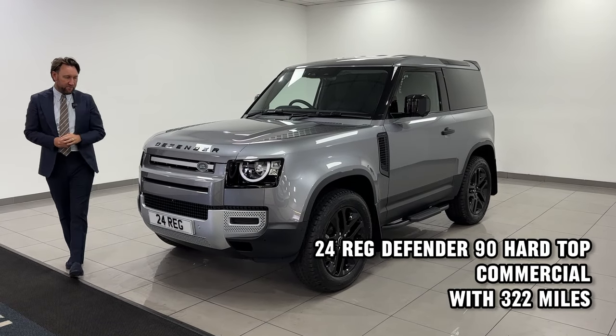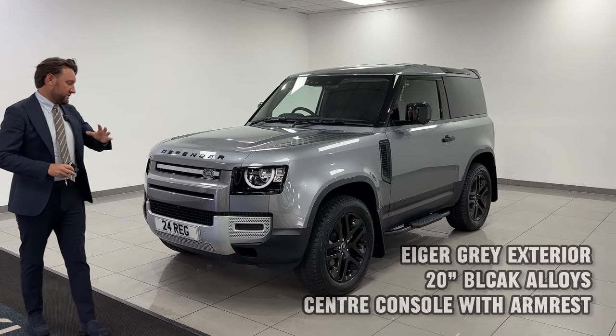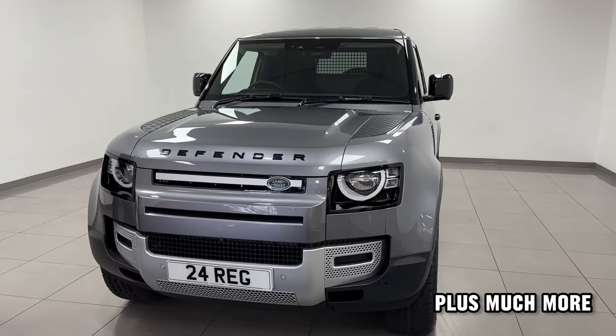New arrival Land Rover Defender 90 hardtop commercial. It's got a really nice look about this car. It's in eiger grey, black badging, and it's got lovely upgraded 20-inch wheels with all-terrain tyres.